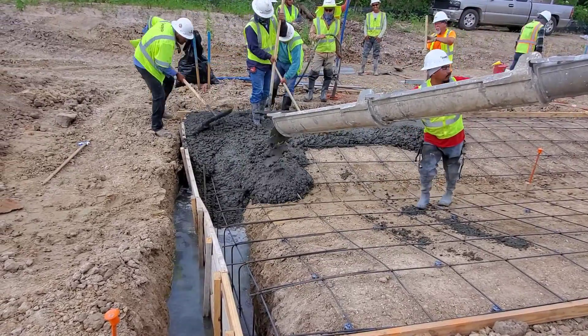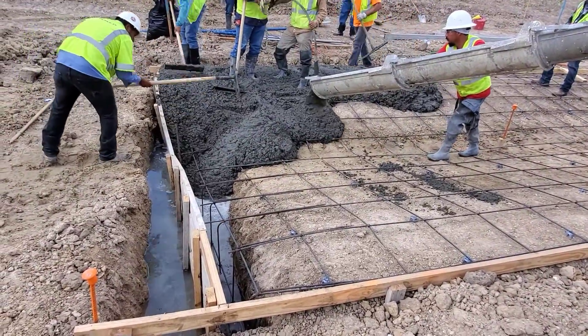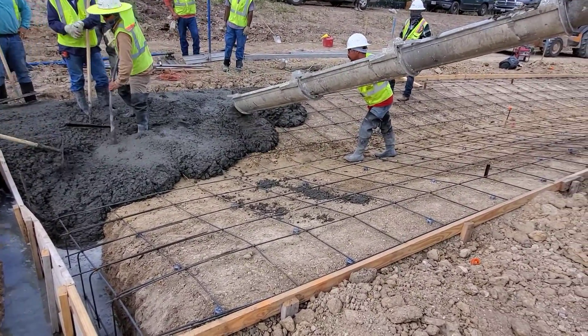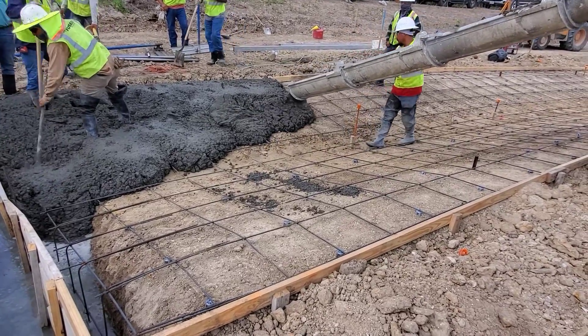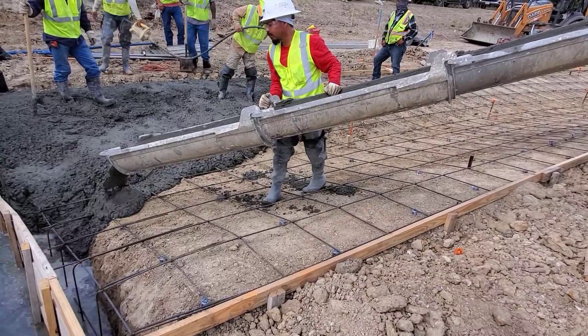The channel will take approximately 290 cubic yards of concrete to go from one end to the other. At each end there will also be rip rap, or broken concrete, for erosion control, which I'll show in the next video.